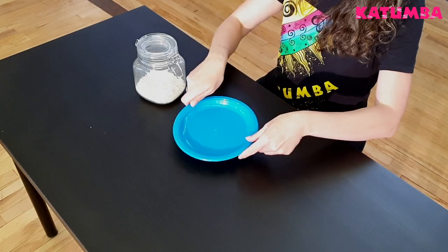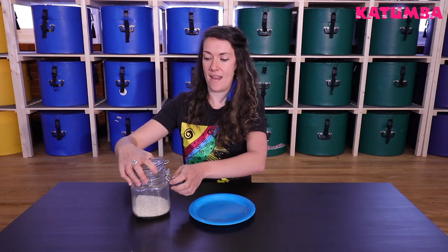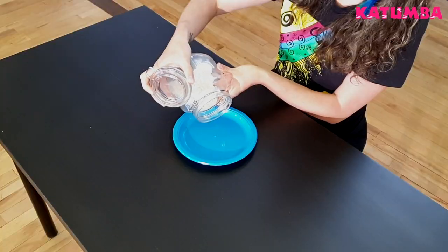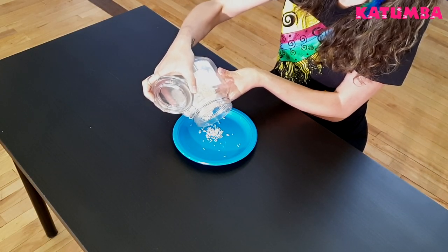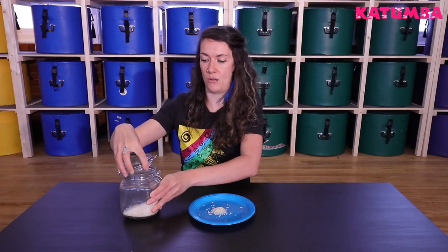So first take your plate, place it down the right way up and then you're going to take some rice or your lentils, beans, pasta, whatever item you're using and just pour a small amount on the plate, maybe like a tablespoonful — you don't need much at all.